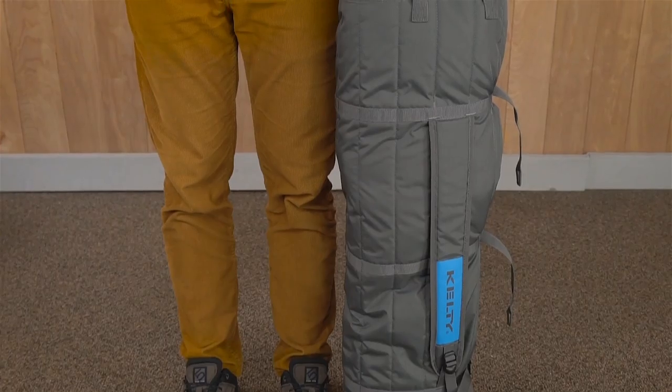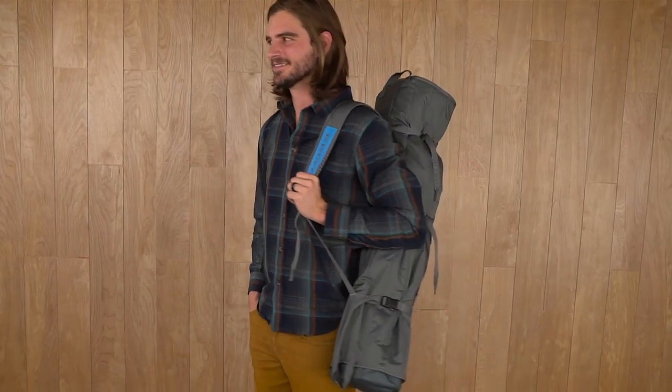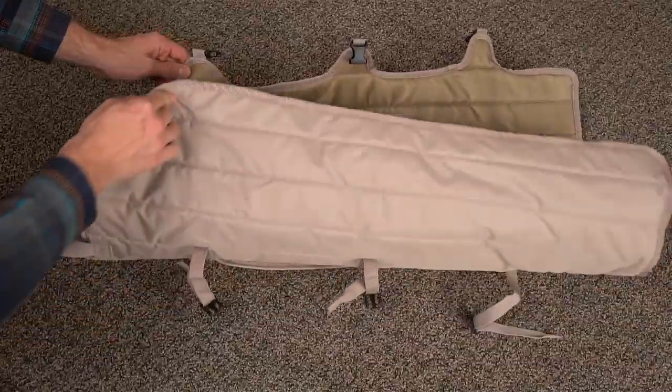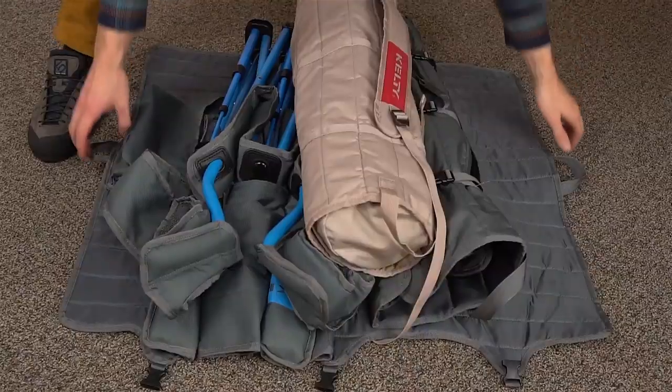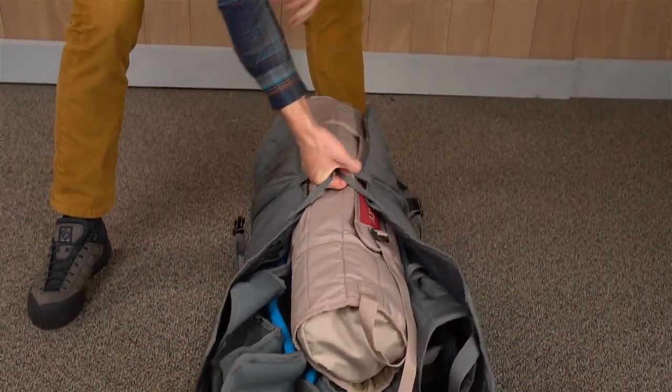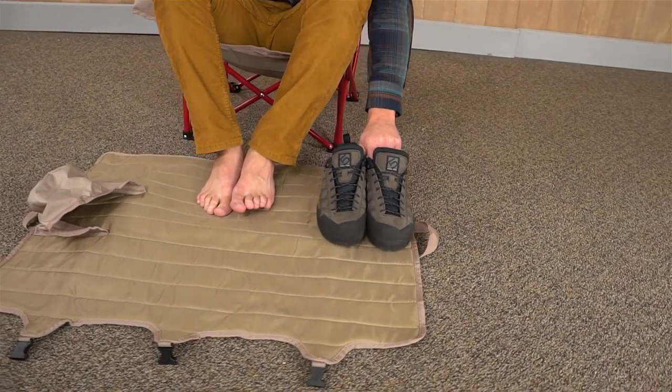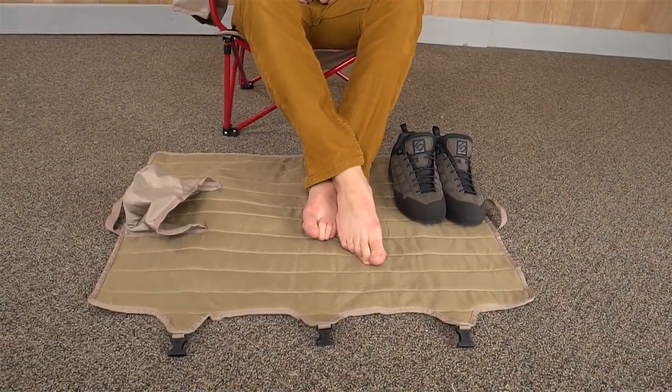The multi-use padded roll tote lets you pack up the chairs without the struggle of a too-small storage sack. Just place the feet into the pocket, wrap it up, click the buckles and you're good to go. Grab these handles to use the roll tote as a load hauler for multiple chairs, firewood, or whatever else you need to carry. And when your hauling is done, use the tote as a floor mat to keep you and your stuff out of the dirt.